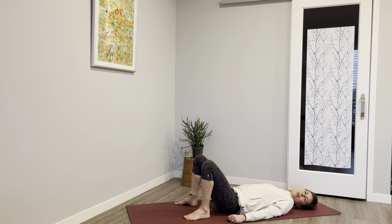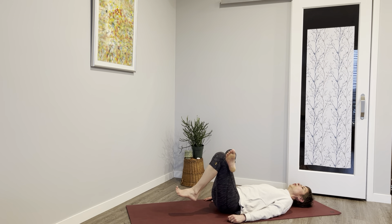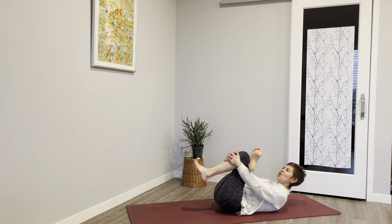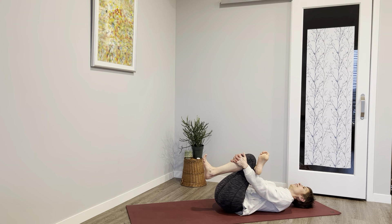Cross your right ankle over that left knee, pull that knee in, taking your hamstring or your shin and melting. Inhaling and exhaling. Last breath.